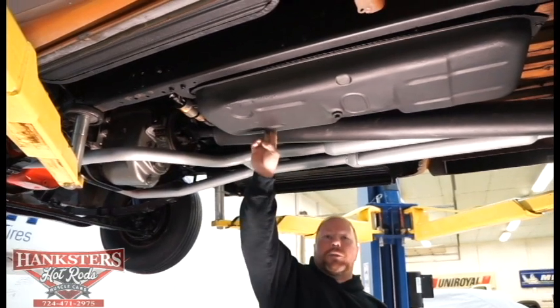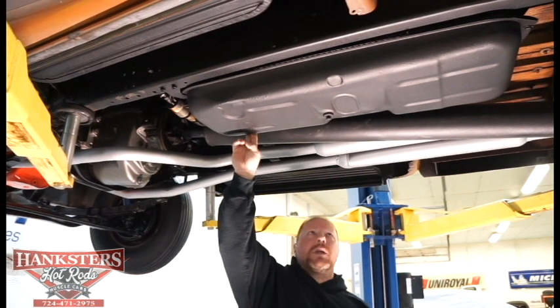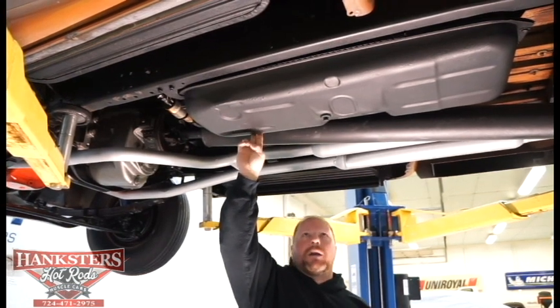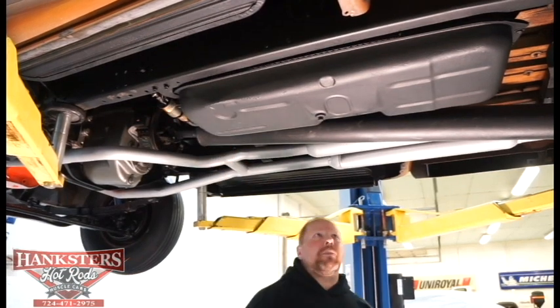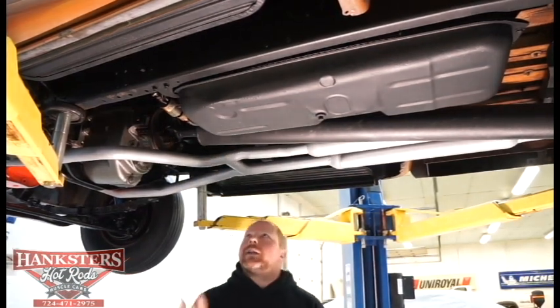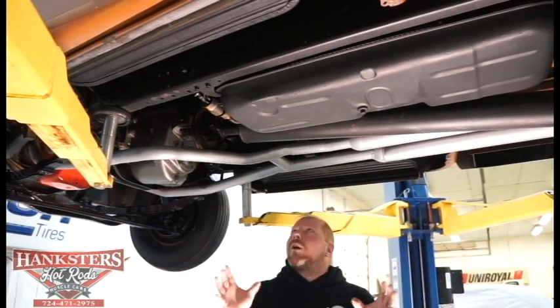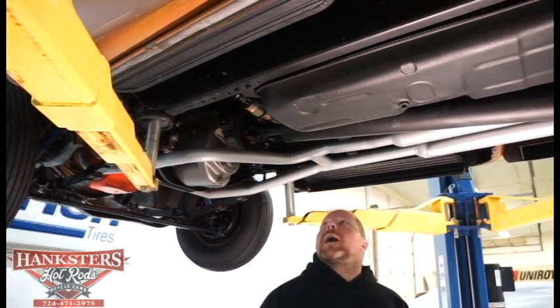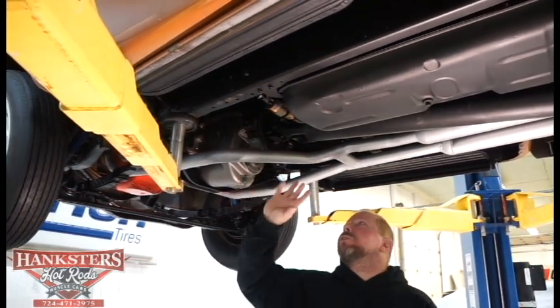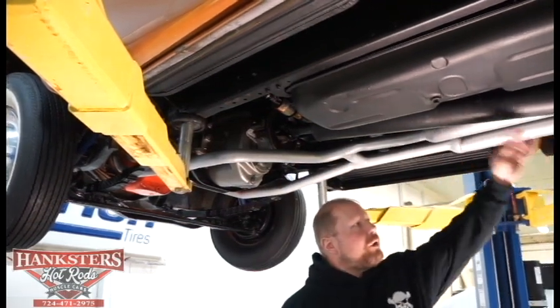Here's your fuel tank, mounted in stock location. It's the original tank — looks to be in really good condition. The metal is great on this thing, and it is a steel tank. All the hardware looks good that mounts it in there. Floors are good and solid with no patching whatsoever. The big heavy-duty drive shaft — you're not going to run a risk of breaking that anytime soon.